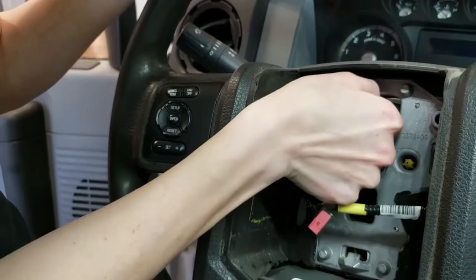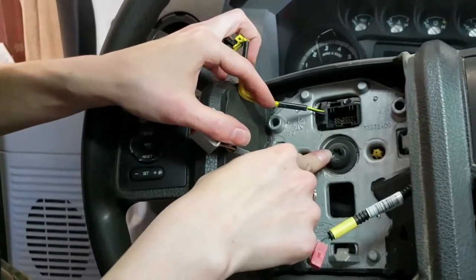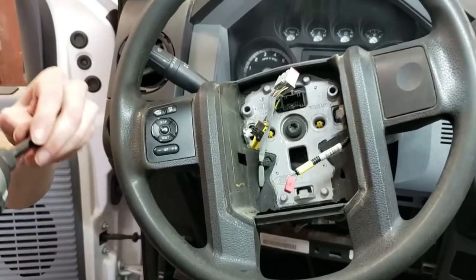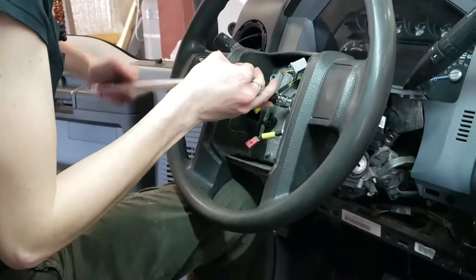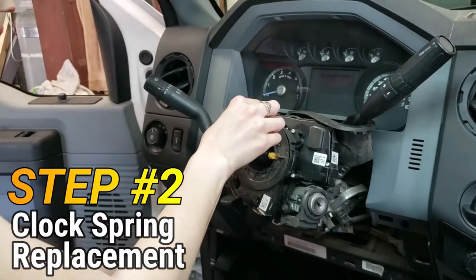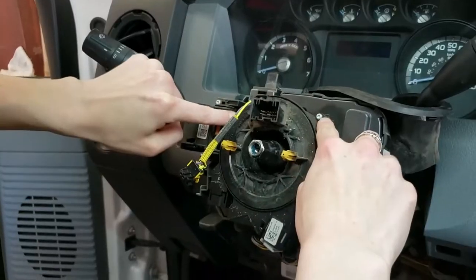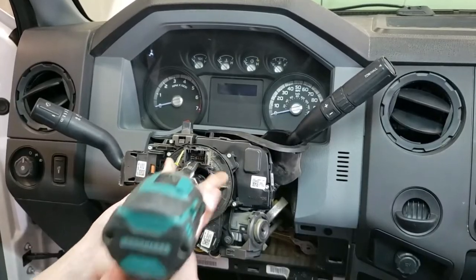Now we're going to unplug this connector, then we're going to use a torque bit to unscrew the steering wheel. This is a T50 bit. It actually took two people to break it loose along with a breaker bar with a nice long handle.